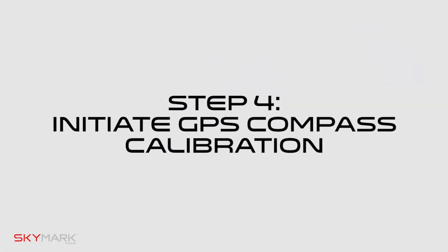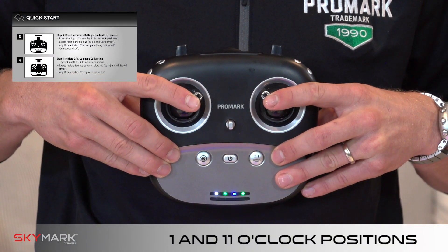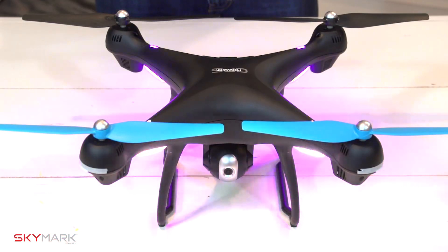Step four: initiate your GPS compass calibration. Place the joysticks in the one and 11 o'clock positions. Lights will rapidly alternate between blue and red in the back and white and red in the front. This means that your GPS compass is ready to be calibrated.